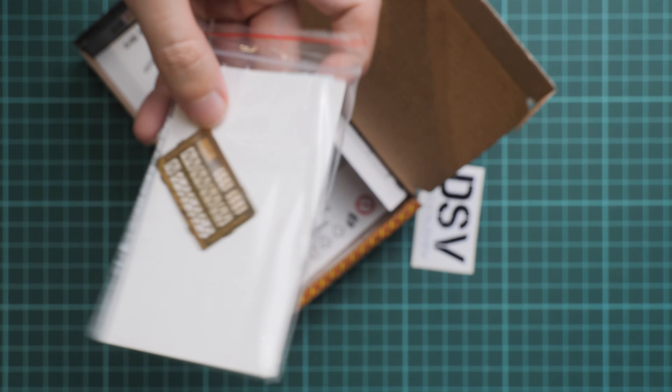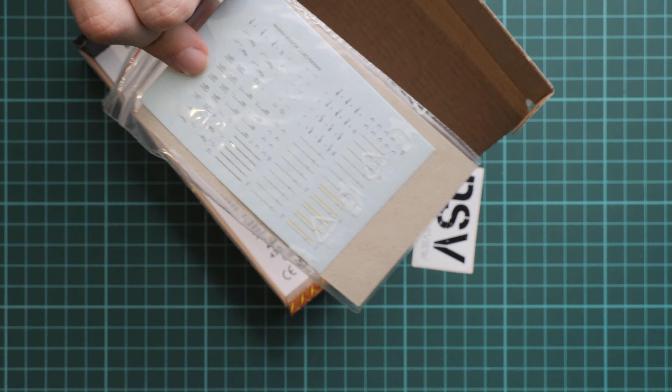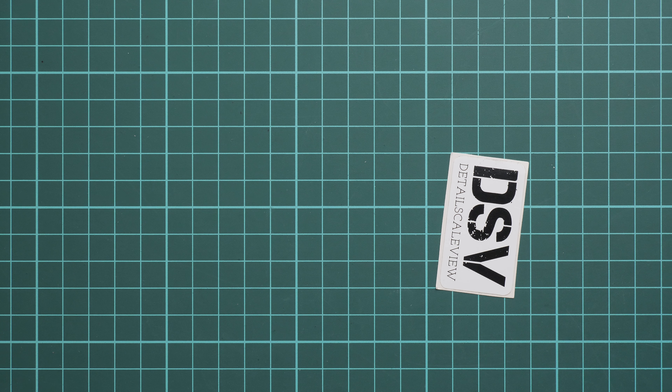Even though it was inserted before, we also have a PE fret here, and I guess on the opposite side we have a decals sheet and assembly manual on the bottom. So first we are going to check the resin parts and then we'll take a look at the other components as well.